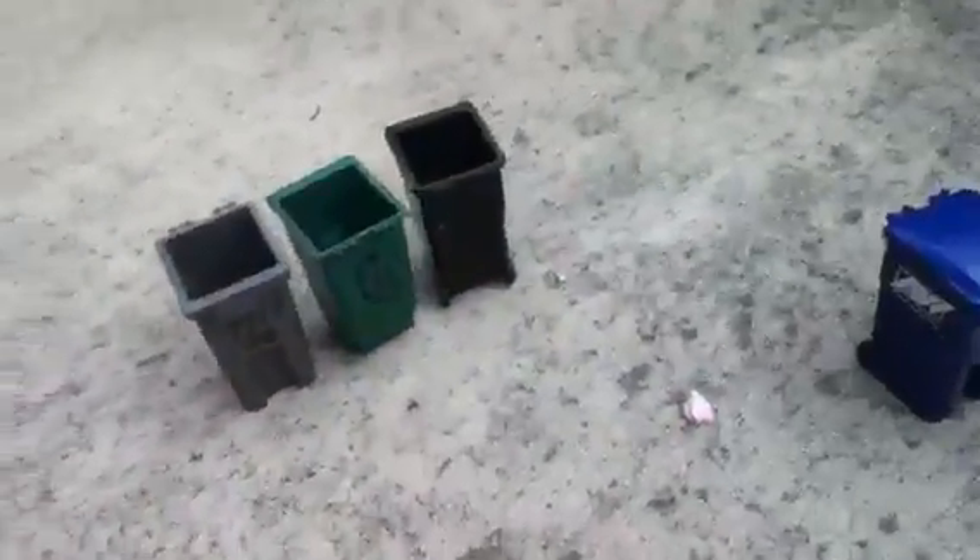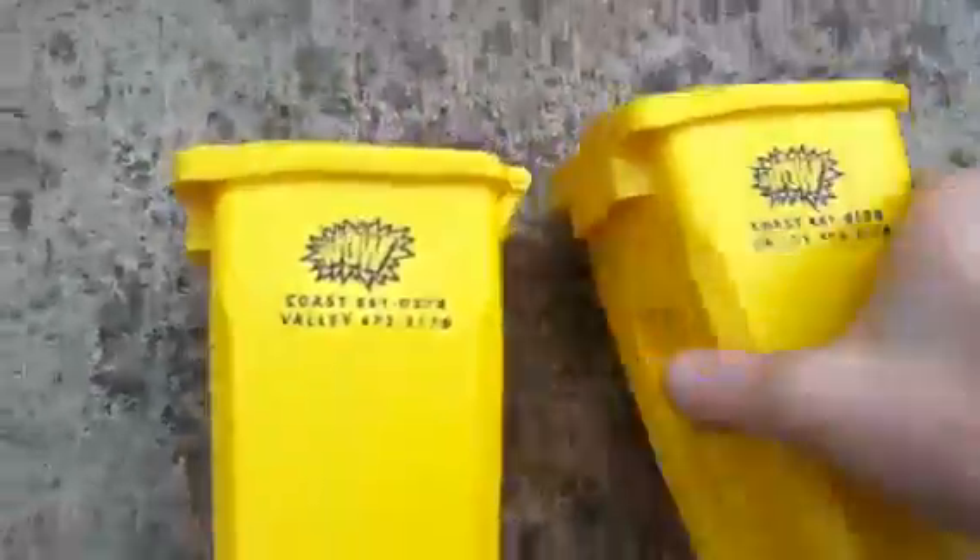Hey YouTubers, I'm doing a quick mini bin update. So right here I have two Yellow Western Oregon Waste bins. My grandpa gave them to me.